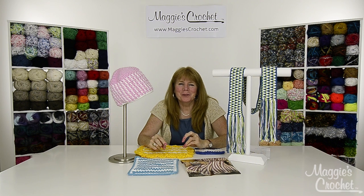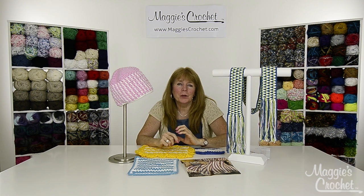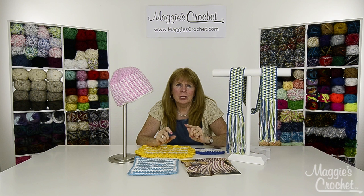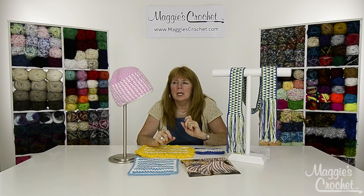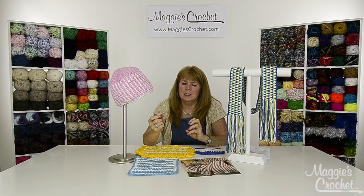Hi everyone, I'm Maggie Weldon from maggiescrochet.com and I'm here to introduce you to five new videos which focus on one stitch called the seed stitch. The seed stitch is basically a single crochet in a chain one space, then chain one again, and when you come back in the following rows you just single crochet in the chain one space again and chain one.